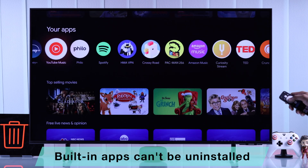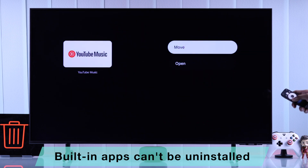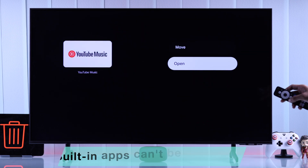But in case you don't see the View Details option, it means the app is built in and it can't be deleted.